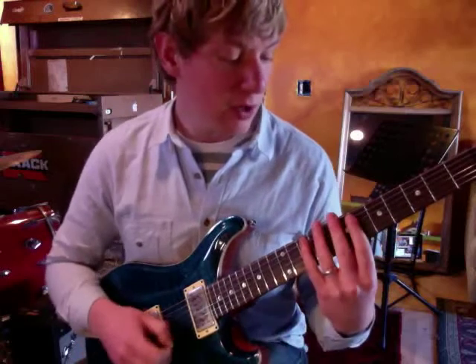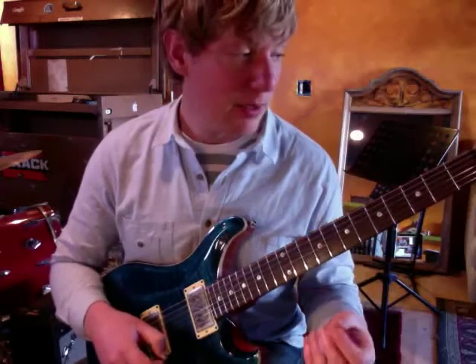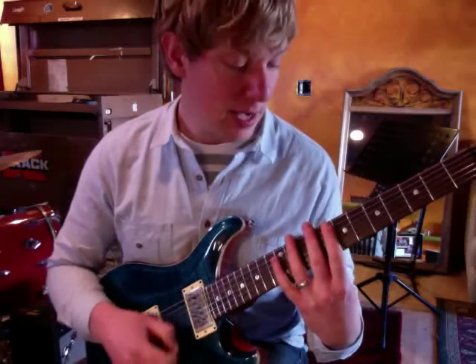If you want the sheet music to this and you don't know all the chords, just let me know and I'll send you a link to where you can get the tabs that I did.